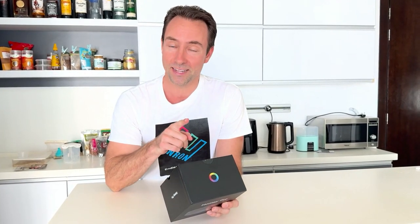You know what? Before I open the box, let's just read what it says first and savor the experience. It says you can control over 50,000 devices from 1,000 plus brands.